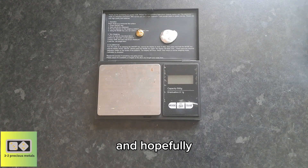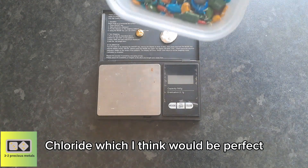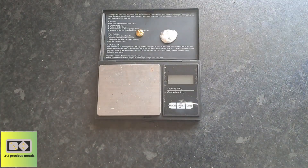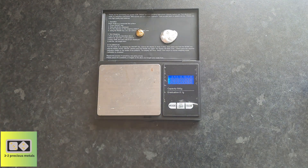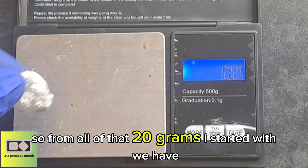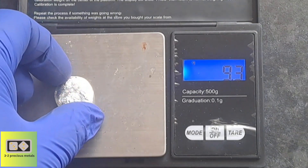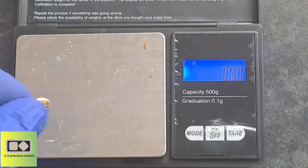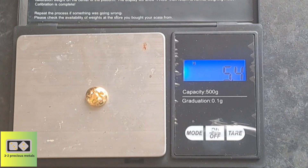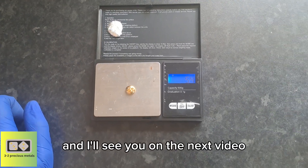Hopefully you've enjoyed this video and hopefully I've taught you a new way of dealing with silver chloride, which I think would be perfect for separating silver and palladium from this sort of material. Let's get some weights — so from all of that, from 20 grams I started with, we have 9.3 grams of silver and 5.4 grams of gold. I'll see you on the next video.